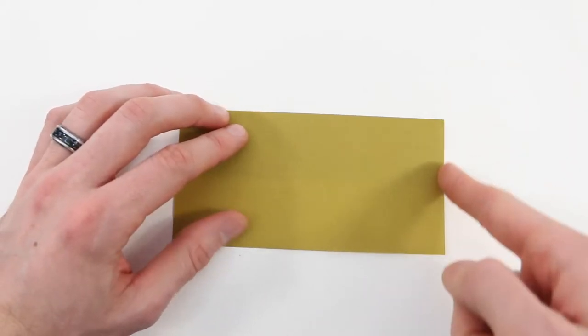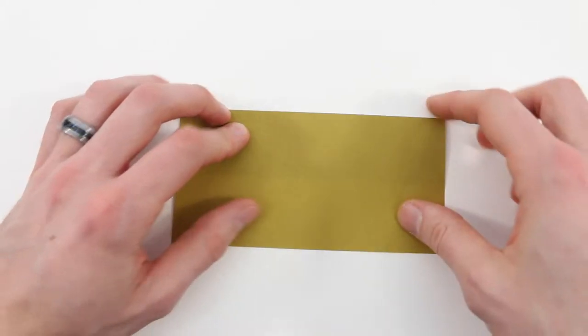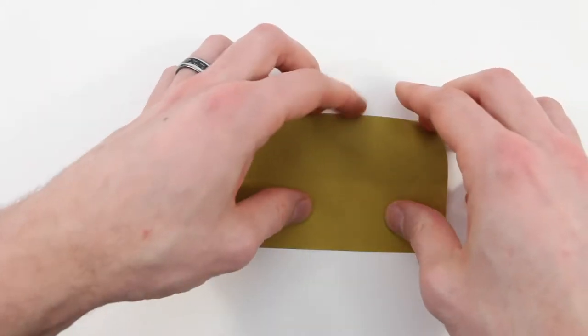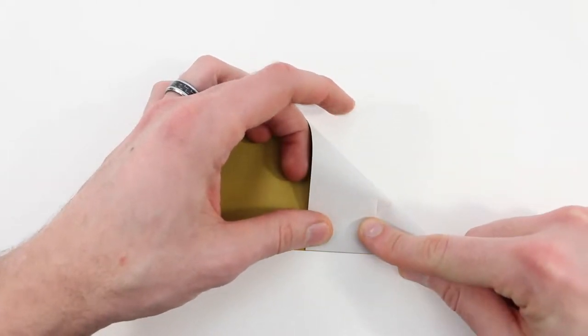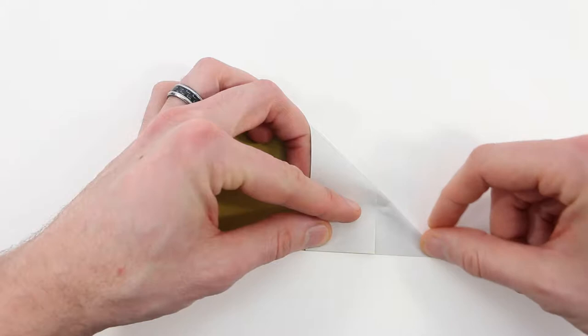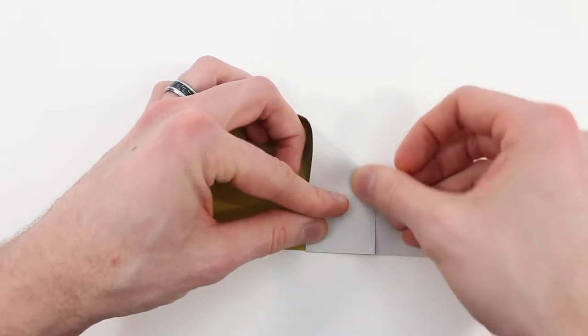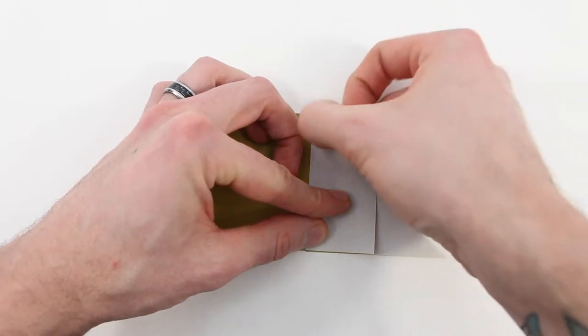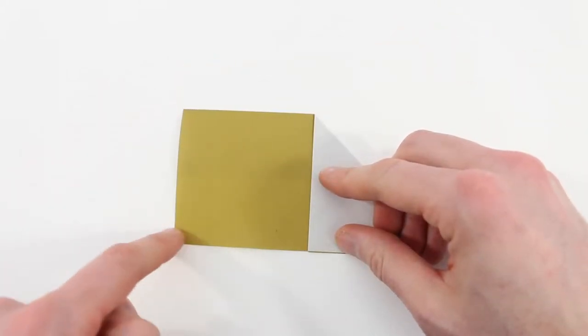Next we're going to bring this right edge in to lie along the bottom edge — we'll be bisecting this bottom right corner. Make sure that lines up all the way out to the corner and crease it down. Then do the same thing on the left side, bringing this left edge into the bottom edge.